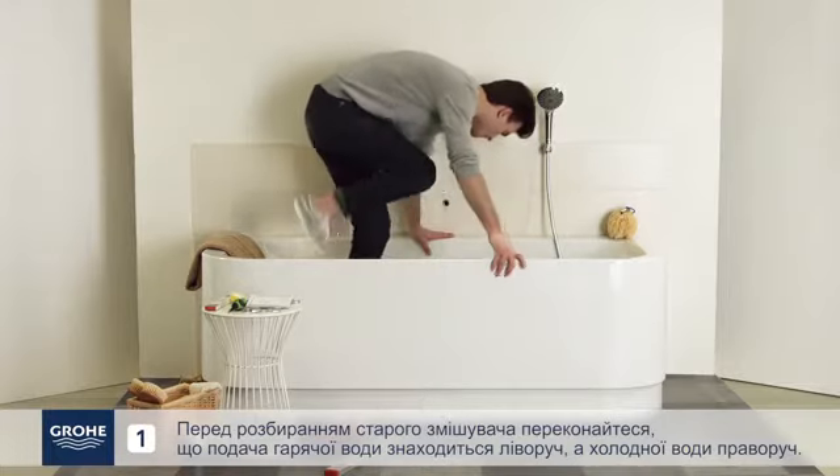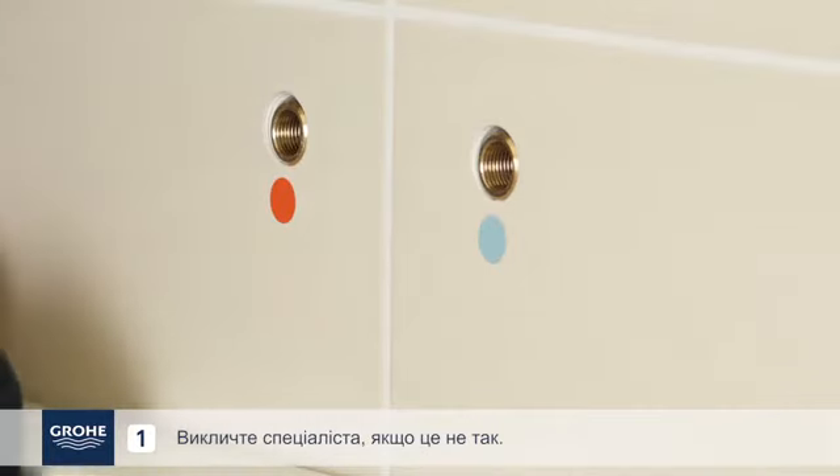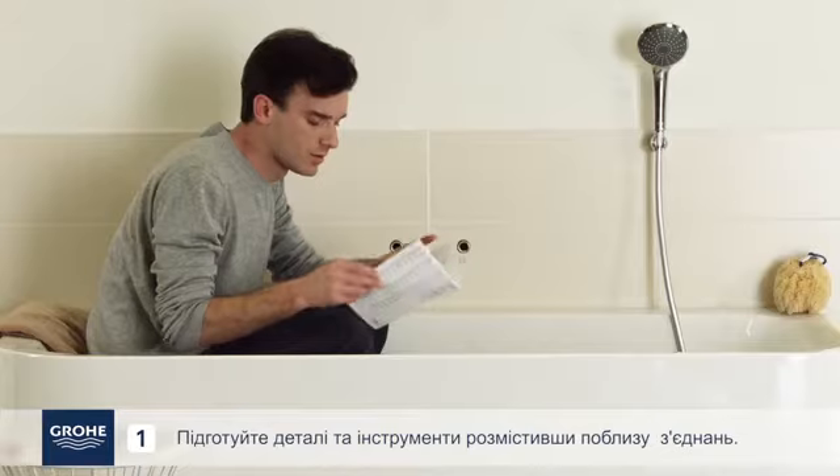Before dismantling your old unit, make sure the hot water feed is on the left and that the cold water feed is on the right. Call a professional if that is not the case. Turn off the water supply before dismantling your old unit.